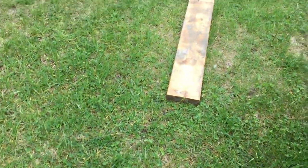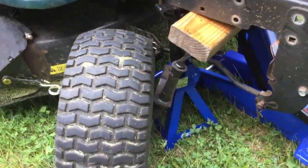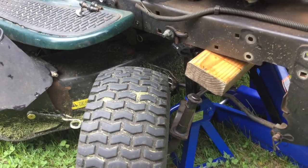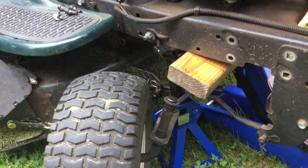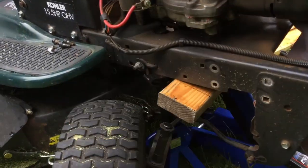I tried not to take this right tire off and tried to kind of leave it in one piece, so I just slide it out of the axle and leave it here. If you jack it high enough, you can just slide it out.